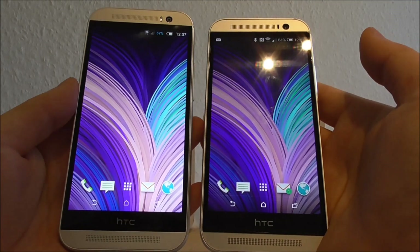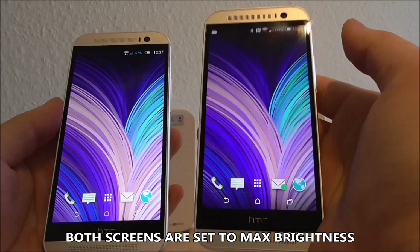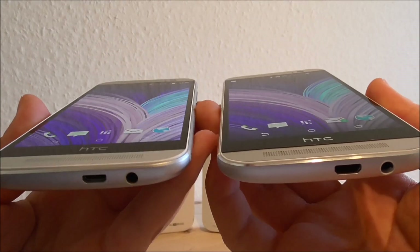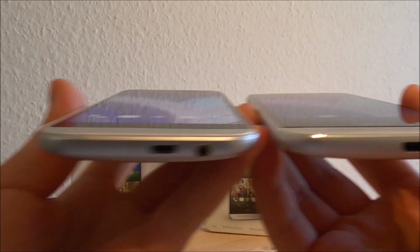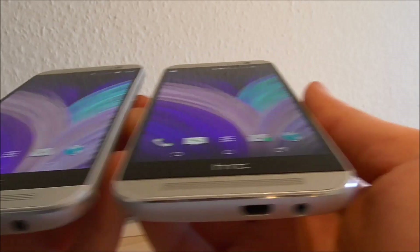When we take a look at the screens, this screen is actually brighter than this screen. When we take a look at the viewing angle, I would say they are pretty similar — there is not much difference between the two.